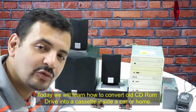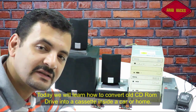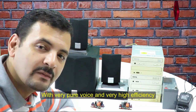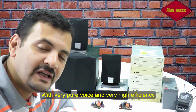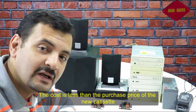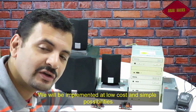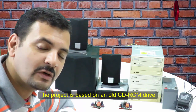هنتعلم النهاردة إن شاء الله إزاي نحول سيدي روم قديم إلى كاسيت داخل البيت أو داخل السيارة بصوت نقي جداً وكفاءة عالية جداً، أحسن من أي كاسيت بتشتريه بمبالغ كبيرة. هنعمله بإمكانيات بسيطة وتكلفة بسيطة جداً إن شاء الله. كل اللي هنحتاجه هنحتاج سيدي روم قديم.